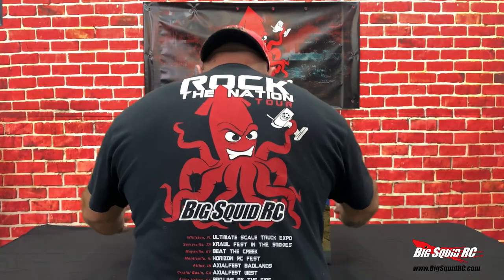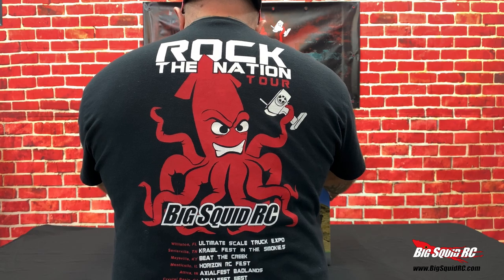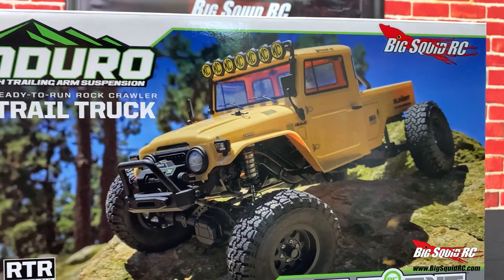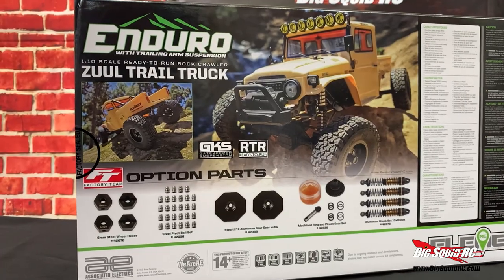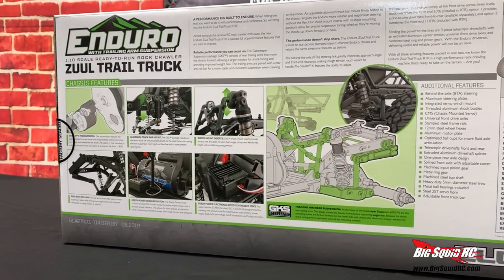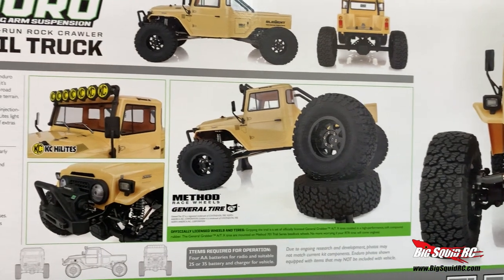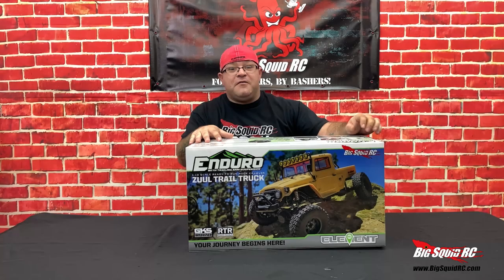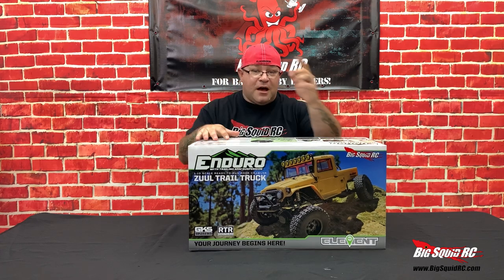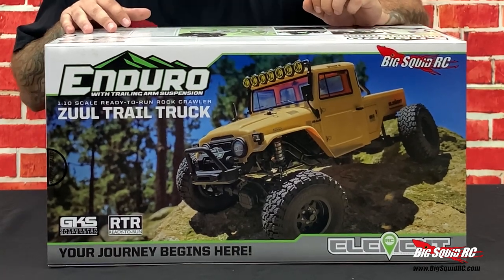It's here! The big one. Element Zool. What's going on everybody? Welcome back to the shop. I'm Jeremy from BigSquidRC. And today, we've got the new Element Enduro Zool trail truck.